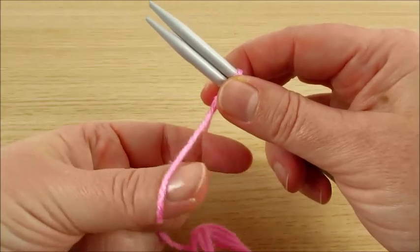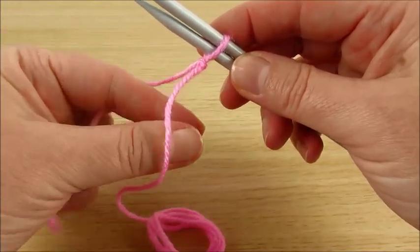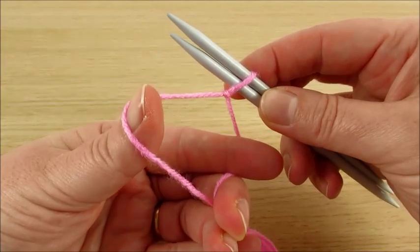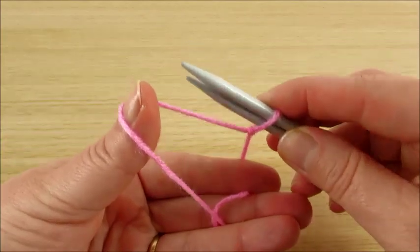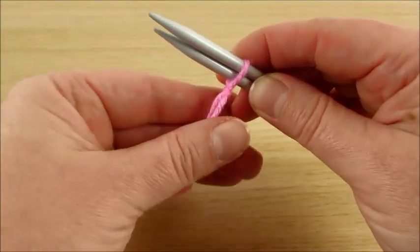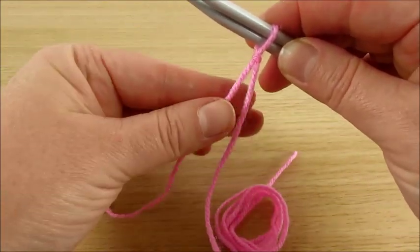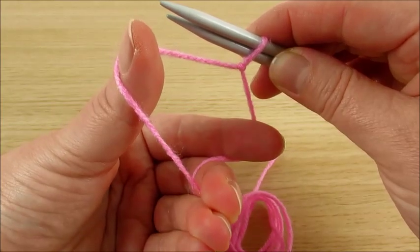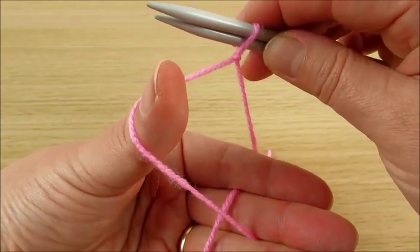Place the needle in front, however is comfortable for you. You can do like this, and then like this. This is how you need to feel comfortable for you — this should be on this side. For me, for example, I do like this. It is comfortable for me.